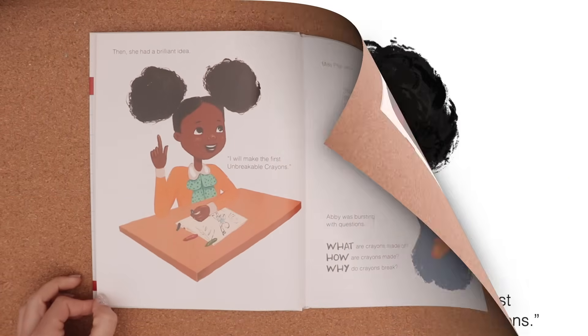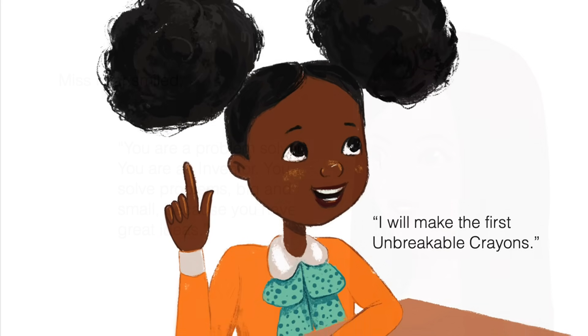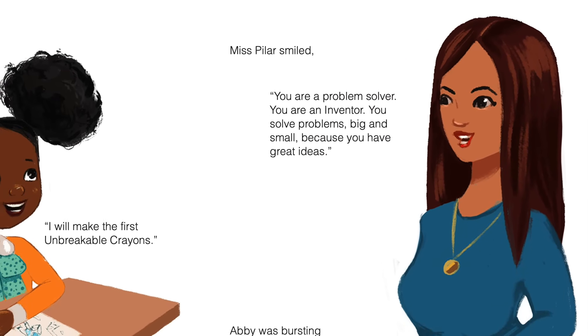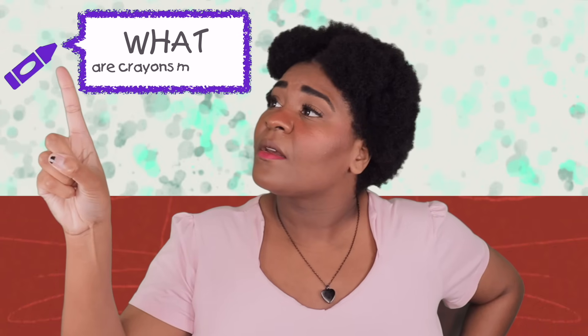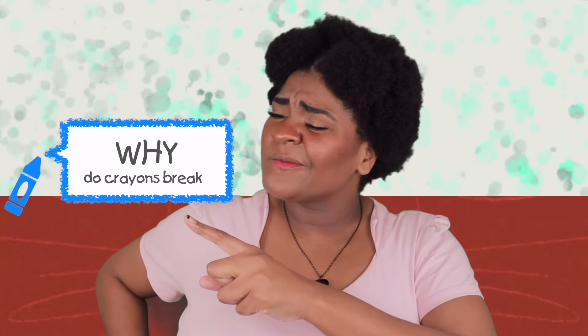Then she had a brilliant idea. I will make the first unbreakable crayons! Miss Pilar smiled. You are a problem solver. You are an inventor. You solve problems big and small because you have great ideas. Abby was bursting with questions. What are crayons made of? How are crayons made?